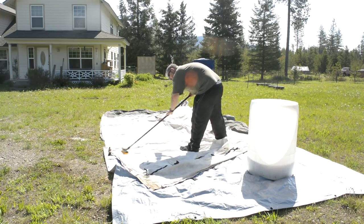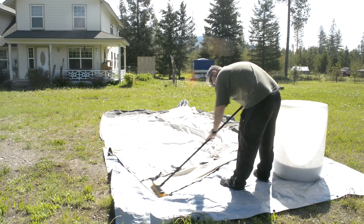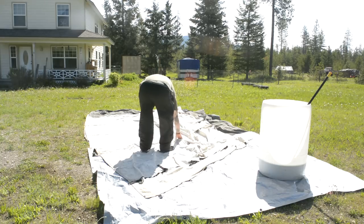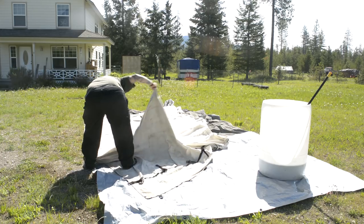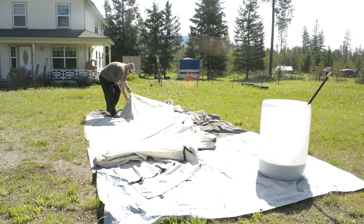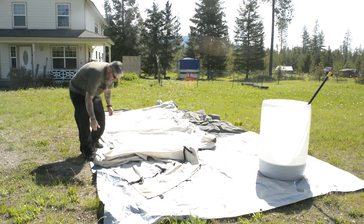It doesn't have to be perfect — I just want it to be in a decent state. Now that that's done, I'm folding that side panel over on itself to expose the first of the two roof panels. I leave them slightly underlapped so I know how many panels are there, and it makes it a little easier when I unfold it the other way.